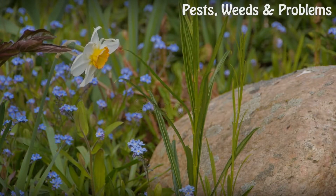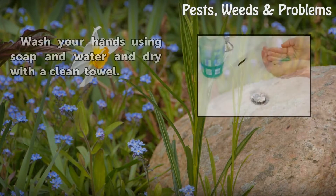Step 5: Wash your hands using soap and water and dry with a clean towel.